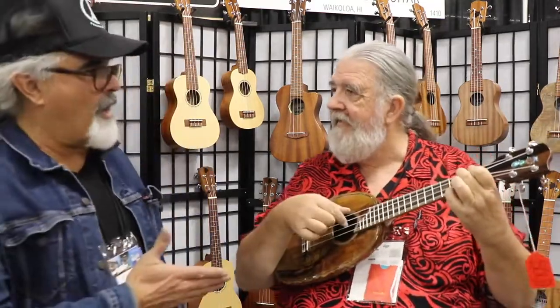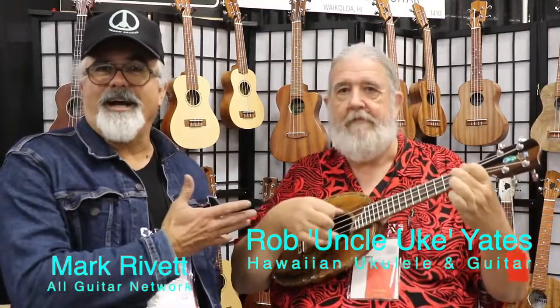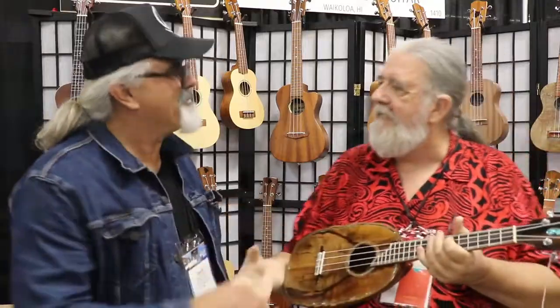The world of ukuleles has come a long way, thanks to guys like Rob — Uncle Uke from the Big Island. Absolute pleasure talking to you. Good to meet you. Thank you.